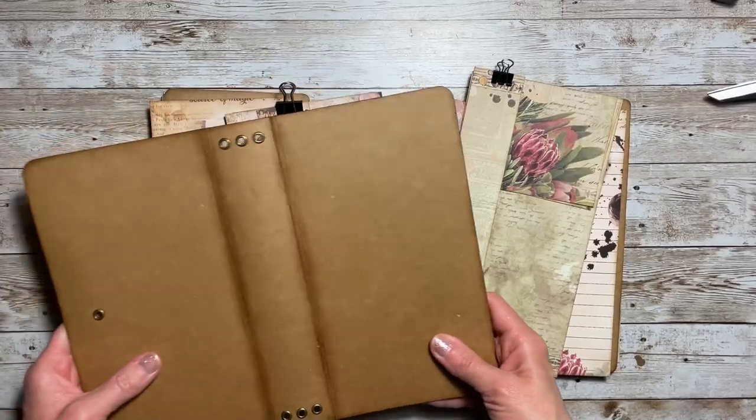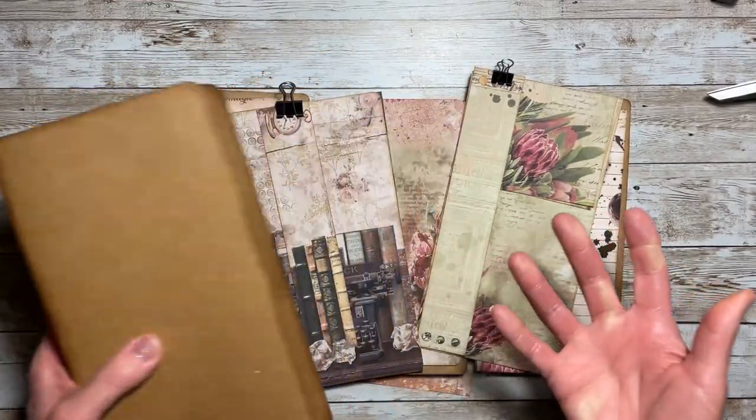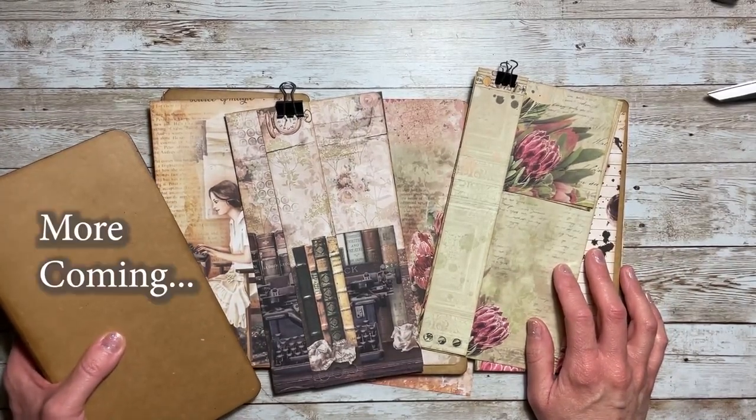All you have to do is glue all that down and then your traveler's notebook set is complete. Anything else you add to it is just embellishment.